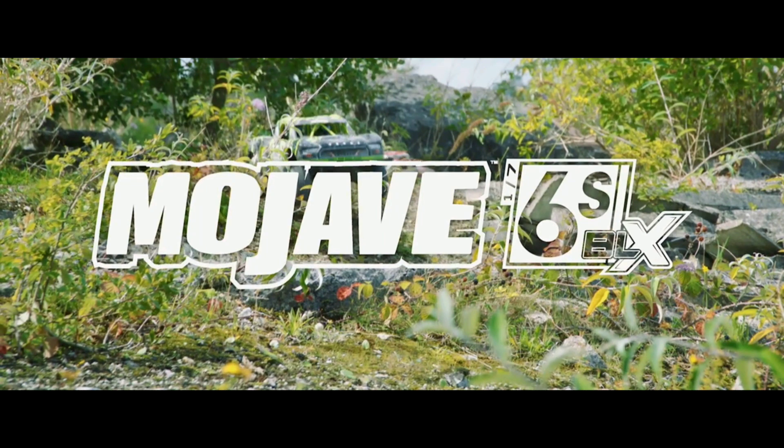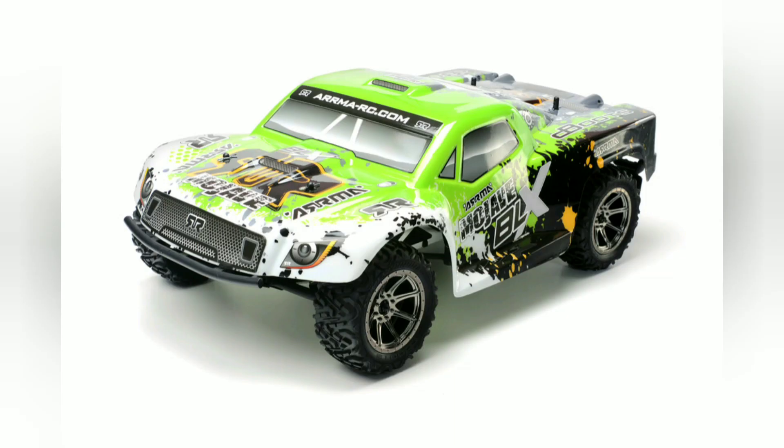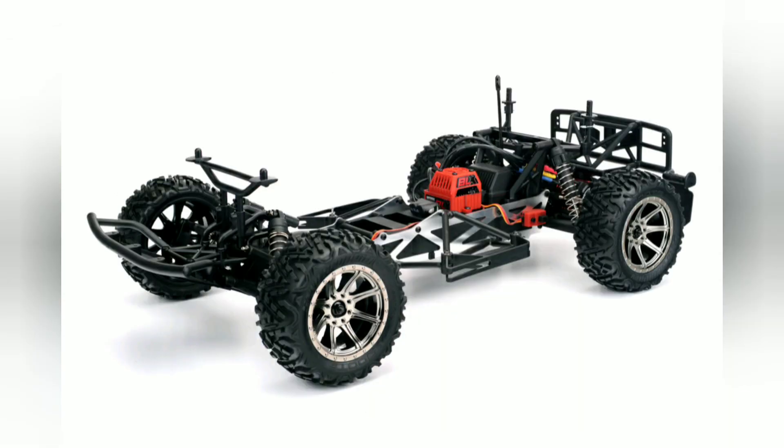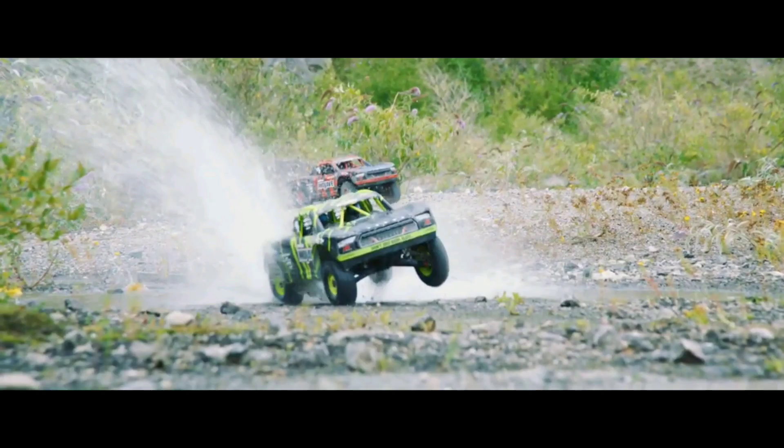They're going to release it called the Mojave 6S. For those of you who do not know the history of ARMA and the previous ARMA cars, this was actually the name of a two-wheel drive short course truck they had a couple years ago, then it was kind of taken off. I'm not sure if they're going to release two-wheel drive versions or not, but that's some images of it right there.